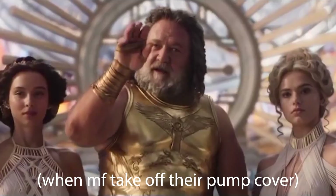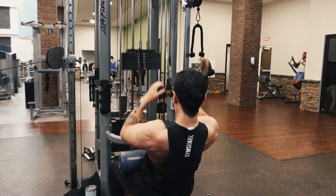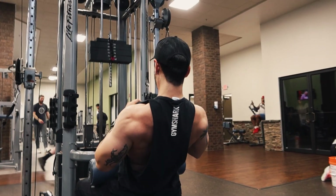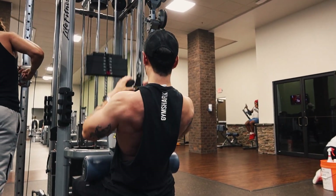Alright, then we come into the third back exercise. Had to get the pump cover off, you know, let it show. Three sets of a reverse close grip pull down — I put one of those little handle things on there and do three sets of 12 to 15 reps on that one. This one really burns.